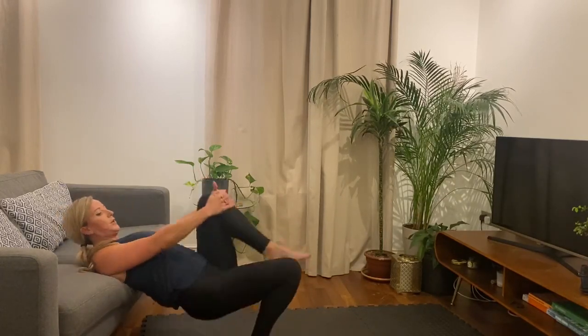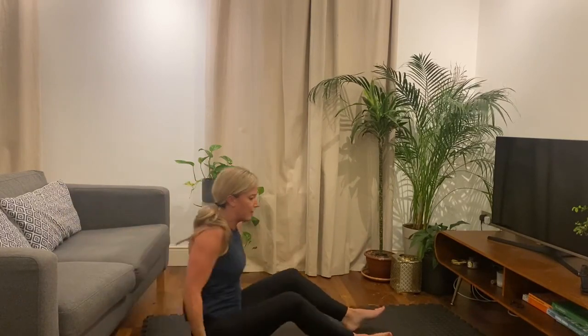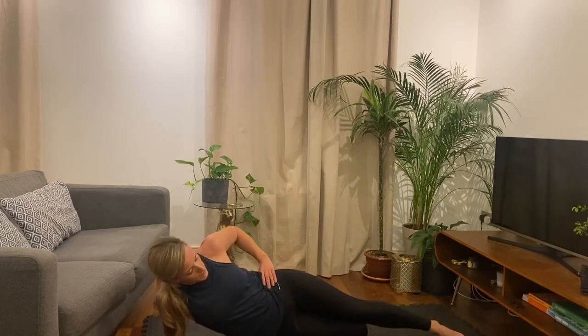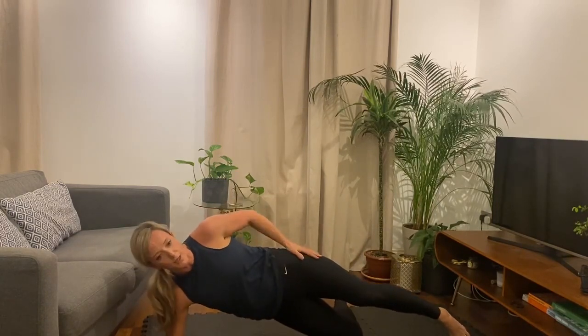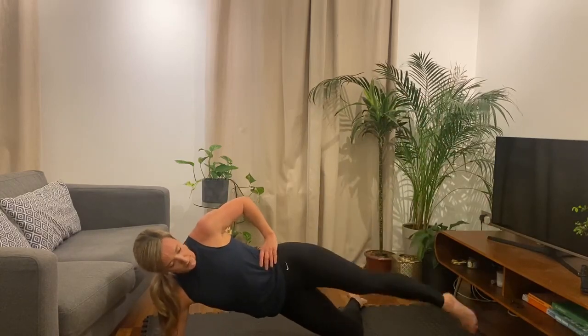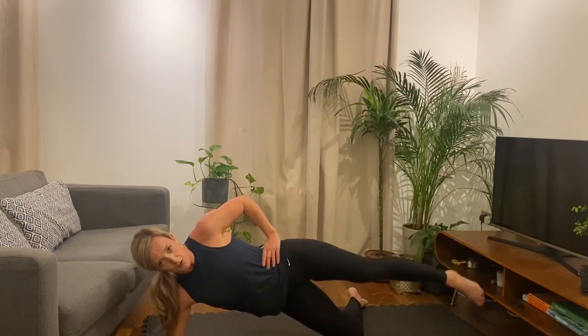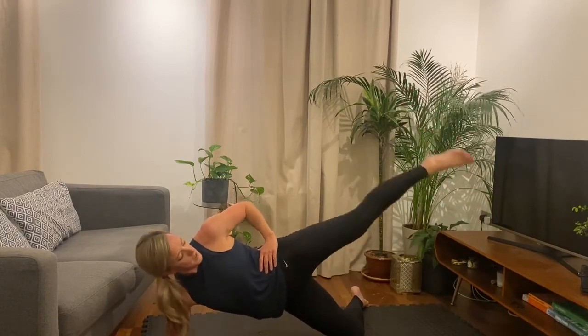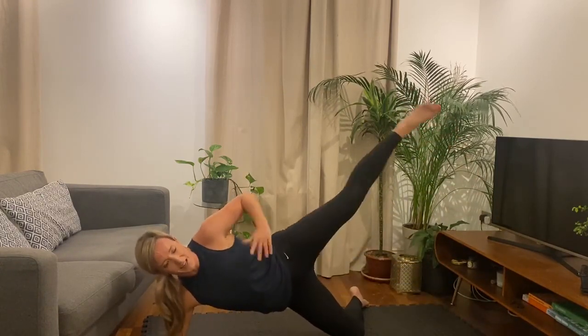Alright, onto the floor. Okay, so remember — leg straight, bend that bottom leg, lift up, and then we're going to lift this top leg. Ready? And let's go — lift, down. Okay, we're just going to do 30 seconds. I'll try and get the timing right this time. I mean, extra seconds though, you know — it's not that much of a problem.